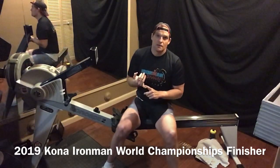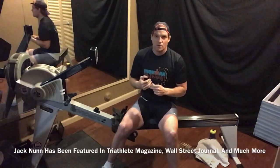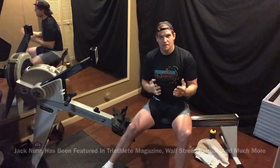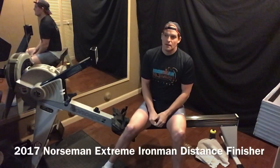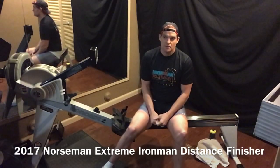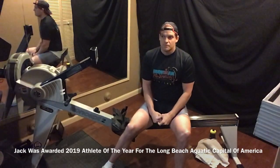I've been featured in Triathlete Magazine a couple of times. I was in the Wall Street Journal just a few months ago about how to use rowing for running or cross training, and I was also awarded Athlete of the Year in Long Beach, California — the aquatic capital of America. A huge honor. It's been quite a ride over the last 10 years.